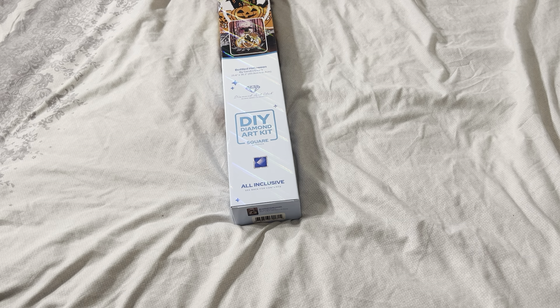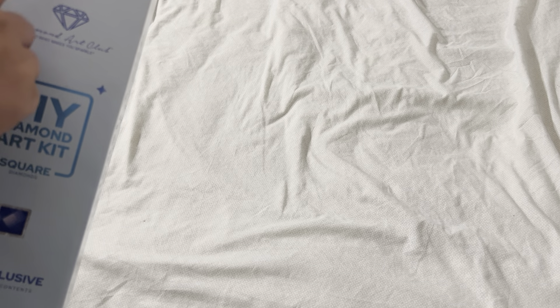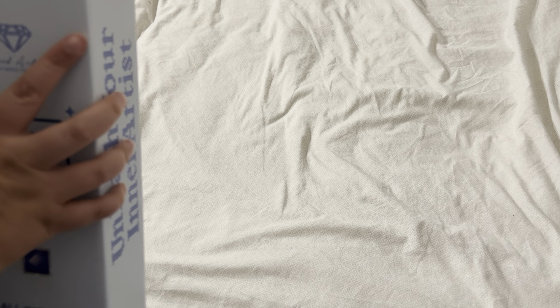That painting weighs a tonne — it is really, really, really heavy. So this is going to be an interesting one. It's a 25.6 by 32.2 inches, so it's a beast size of a painting. And this is very, very different — it's a slide-out box. I've never seen something like that before, wow.